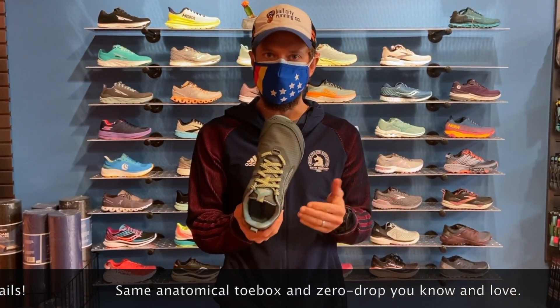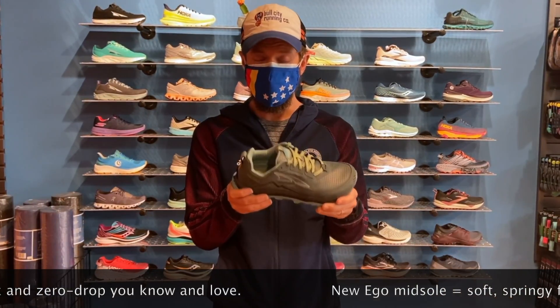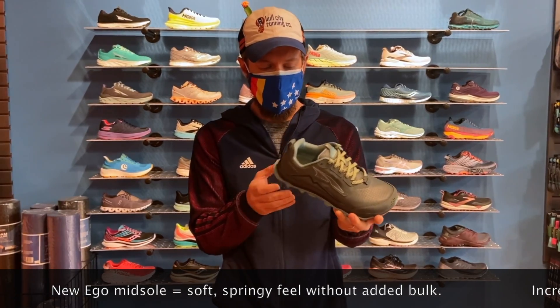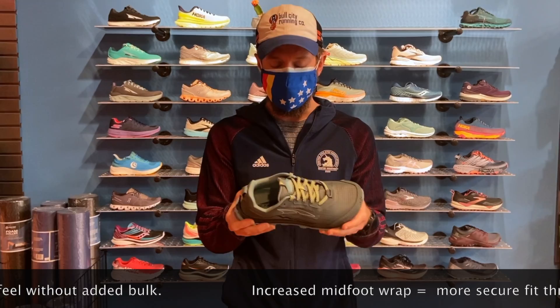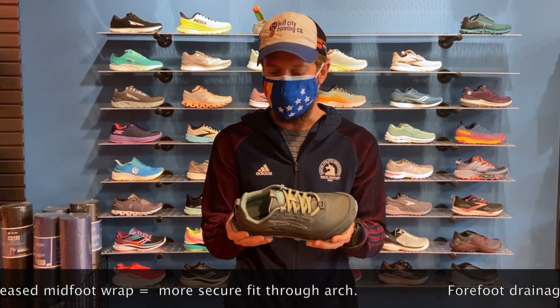What's the same is that it's going to have the same nice anatomically shaped toe box and a zero drop midsole that we've come to know and love. The midsole, however, is going to feature Ultra's EGO material, which is a little bit more of an elastic foam, so it's a little softer, a little springier feeling, giving you plenty of protection without the excess weight and bulk of more foam underfoot.